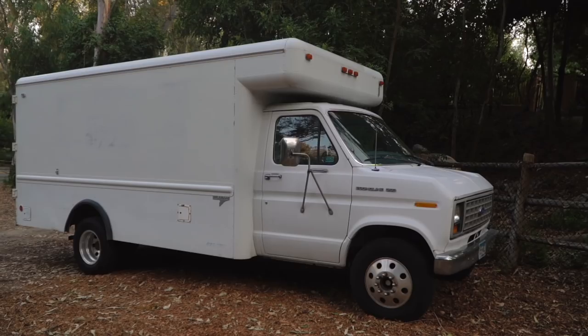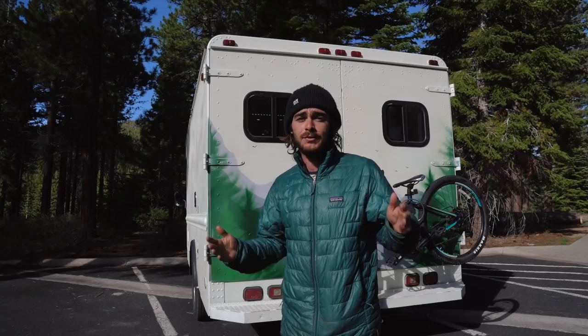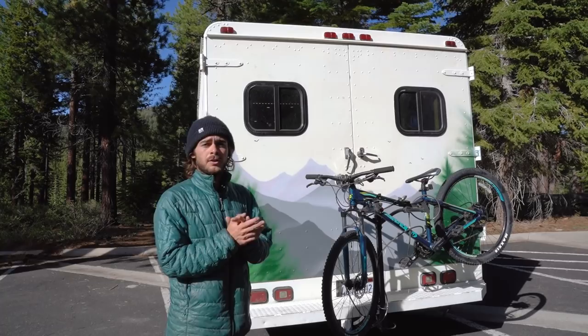Hey everyone, I'm Harry and in this video Alyssa and I will be giving you a full tour of our self-converted box truck into a tiny home on wheels. We're super excited to share this with you — we just spent the last six months building it out by hand and we're really happy with the end result. We've been living in it now for the last two weeks, so without further ado let's show you inside.